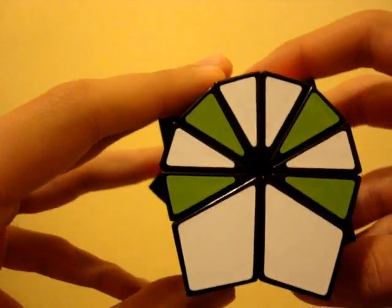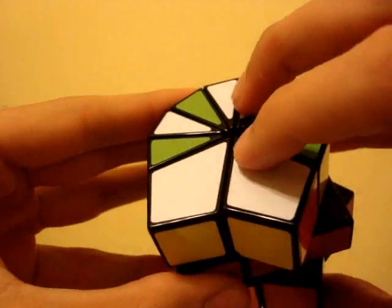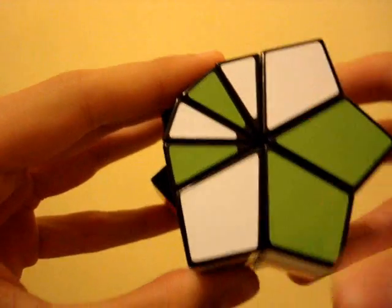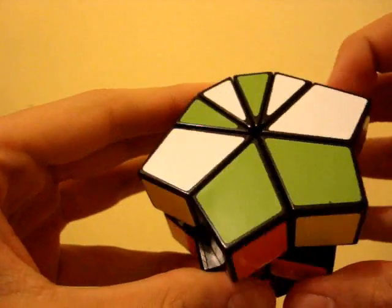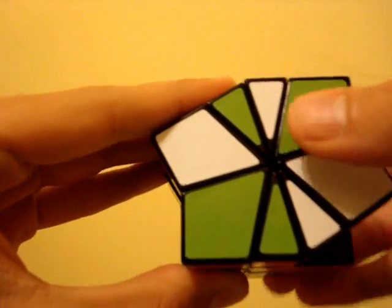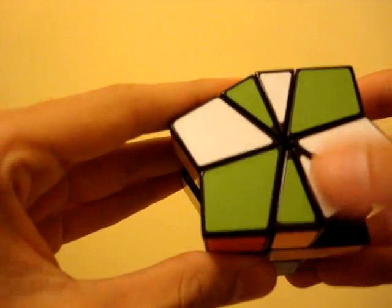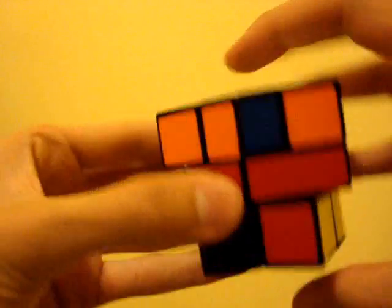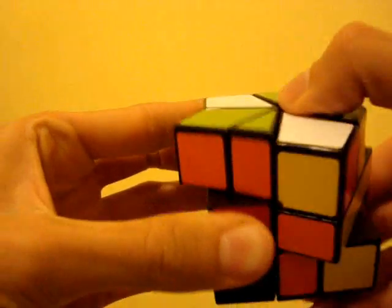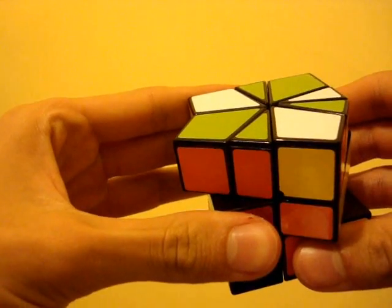Now from here, all you need to do to get the layers squared is divide this chunk in two. Turn both those smaller groups to the back of the puzzle and divide them simultaneously. Then turn the identical barrel patterns you have perpendicular to each other and divide them. Line up the kite shapes and divide one last time to get the layers squared.